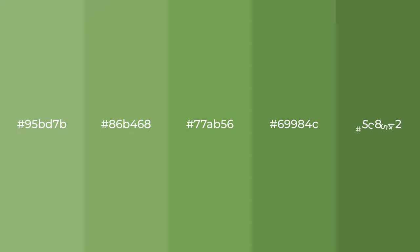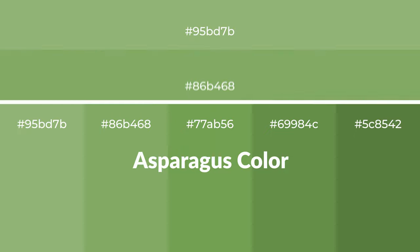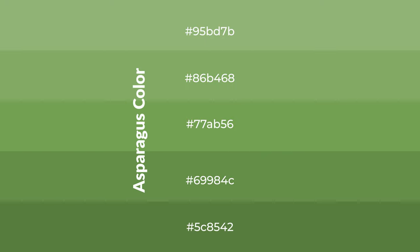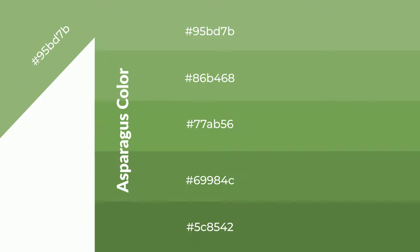Cool shades of asparagus color with green hue for your next project. To generate tints of a color, we add white to the color — tints create light and exquisite emotions. To generate shades of a color, we add black to the color, and it is used in patterns, 3D effects, and layers. Shades create depth and drama.